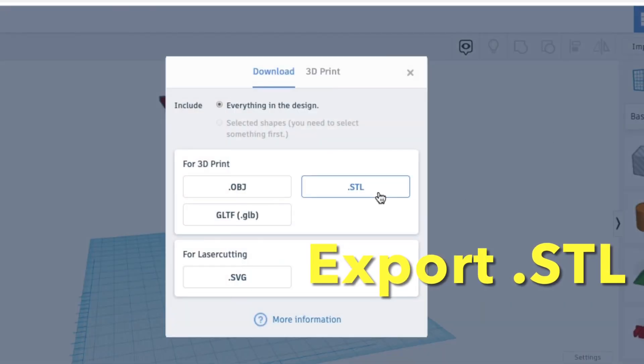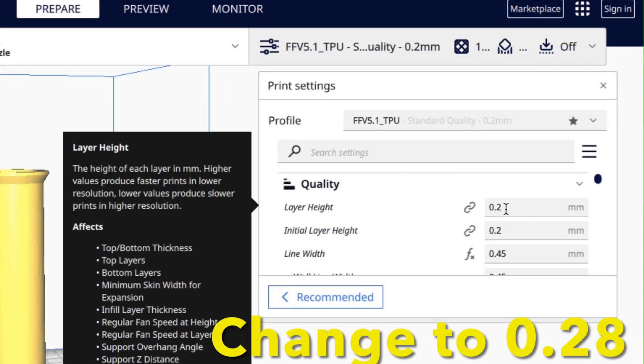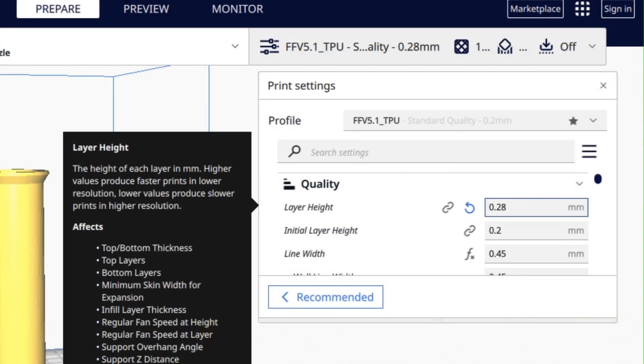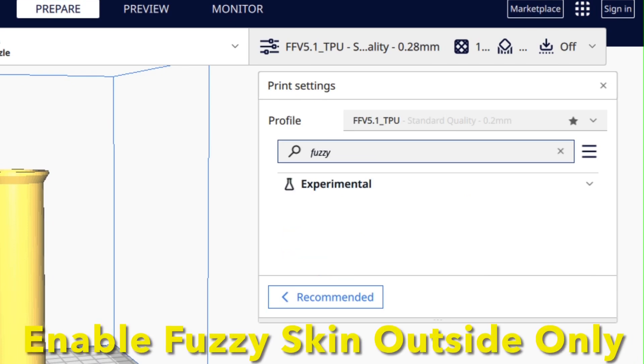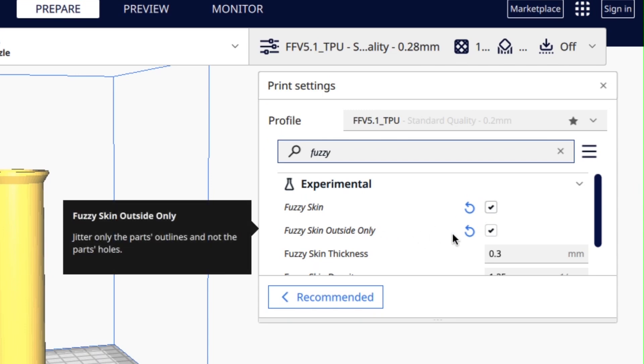From Tinkercad, I export the .stl file and load it into Cura. I'll use my TPU profile that I showed in a previous video, but I'm going to change it to a 0.28 layer height — a little bit rougher. I'm also going to enable fuzzy skin, but only on the outside. I want the inside of the grip to be smooth.